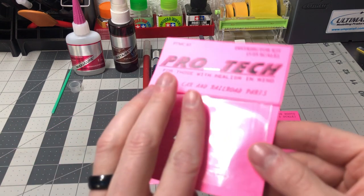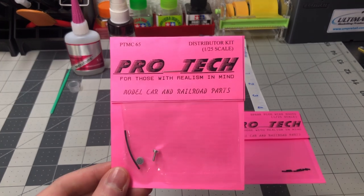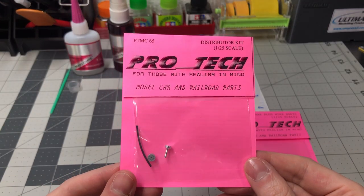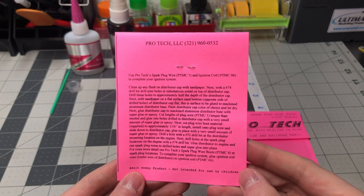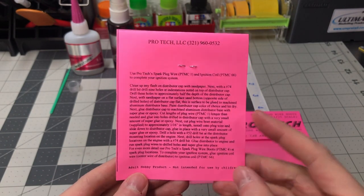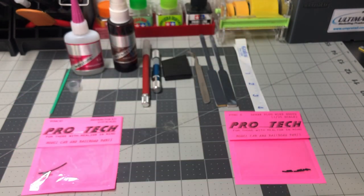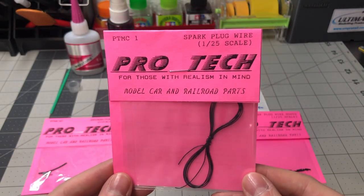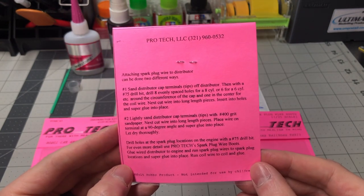The first item is part number PTMC65, which is the distributor kit. I have used a few ProTech products in the past including their different braided line sizes. On the back side of the packaging you will find very descriptive steps that identify how to build a distributor kit. Here is part number PTMC1 which is the spark plug wire. The back of the product packaging identifies how to install these using the distributor kit.